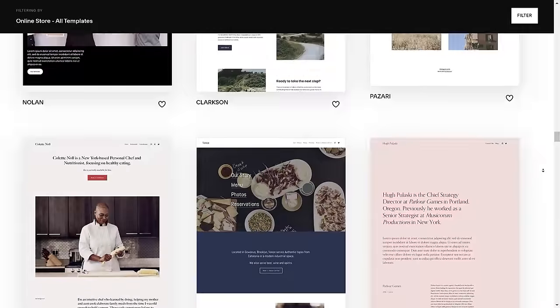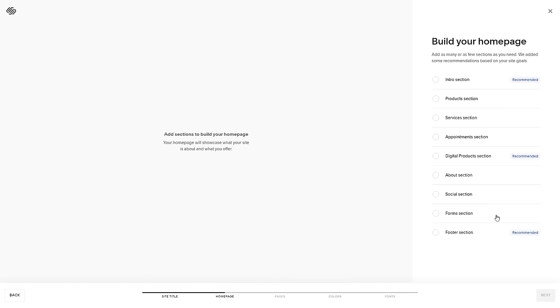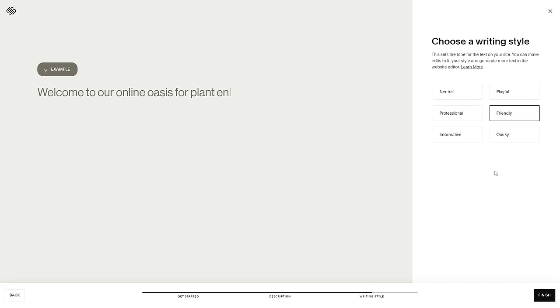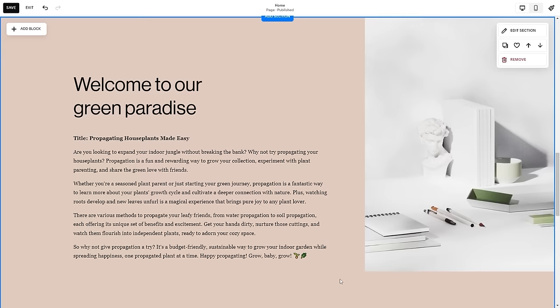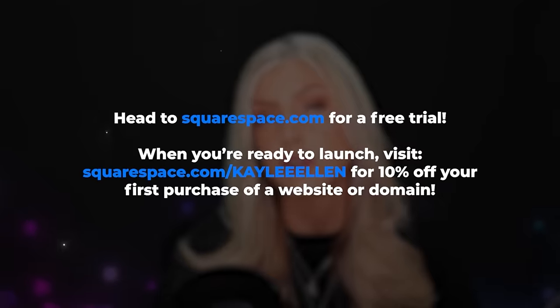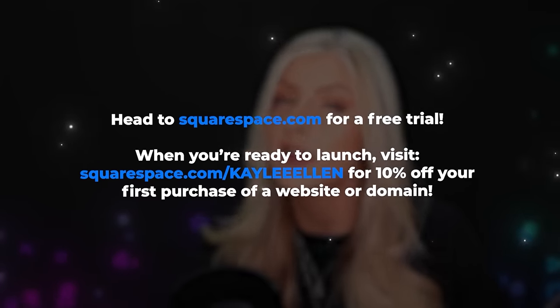I'd like to talk about Squarespace, the sponsor of today's video. If you're looking to create and manage your own website online, Squarespace might be exactly what you're looking for. There is a selection of really useful and cool-looking templates, and you can customize them so easily and make them your own. Let's quickly make a plant shop website — we give it a name, pick sections for the homepage, extra pages, colors, fonts, and even a conversational style that the AI fills in for us. We can ask Squarespace AI to write a short section on propagating houseplants — it gives back a lovely little blurb, and with a few tweaks we can change the image to fit our houseplant theme. Head to squarespace.com for your free trial, and use squarespace.com/KayleeAllen to save 10% off your first purchase of a website or domain.